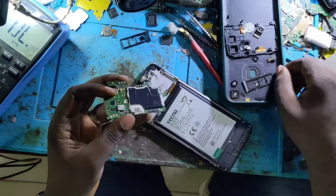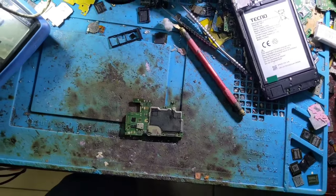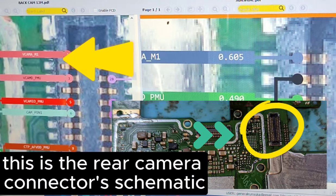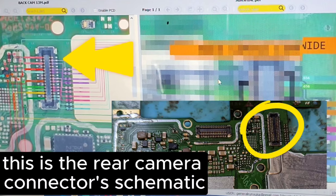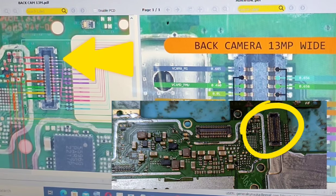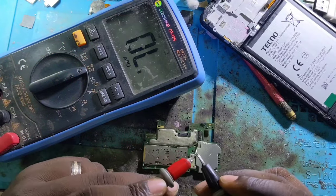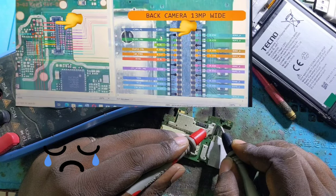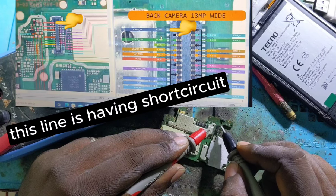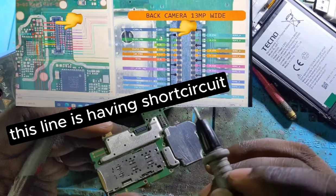This is the schematic of the rear camera connector. We are going to check this area because if there is a problem on the rear camera, all other cameras will not work. Let's check with our multimeter. There is a line that is having a short circuit — there is a short circuit on this motherboard on the rear camera connector.